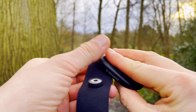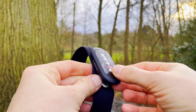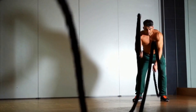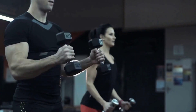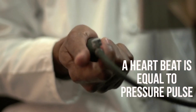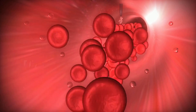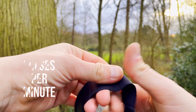The benchmark for this test is the Polar H10 ECG chest strap, which is used around the globe by researchers, sports science professionals, and professional athletes because of its very high accuracy. First, we'll go through the results of the chest strap, then we'll compare the two watches against those results.